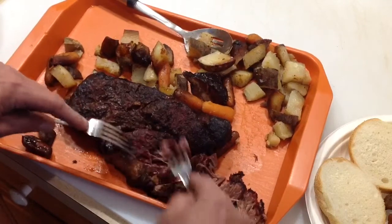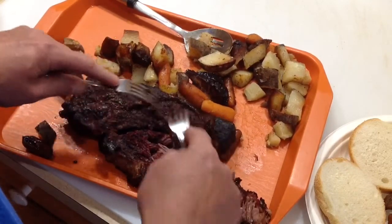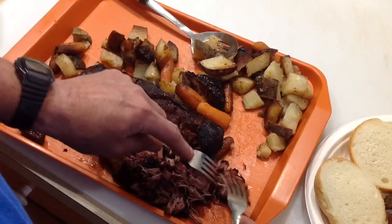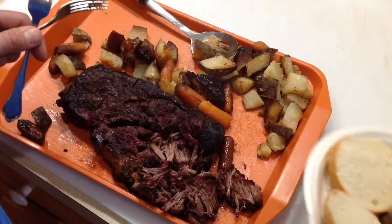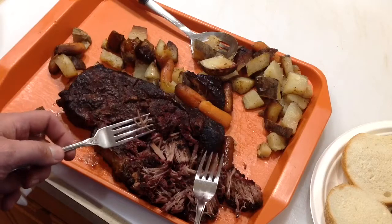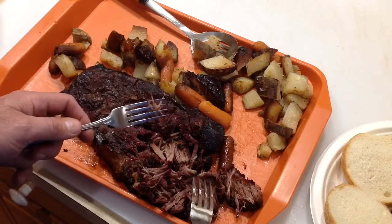You can see our pulled beef here — look at that. That's what you want out of a chuck roast. That's chuck roast nirvana right there. Got the potatoes in there. I'm going to make myself a sandwich, and folks, I hope you give this a shot. Chuck roast is probably one of my more favorite things to do. It is a challenge, but once you figure it out, it is delish.